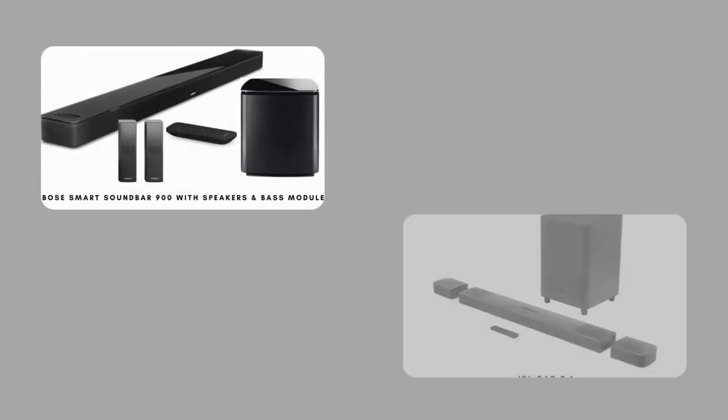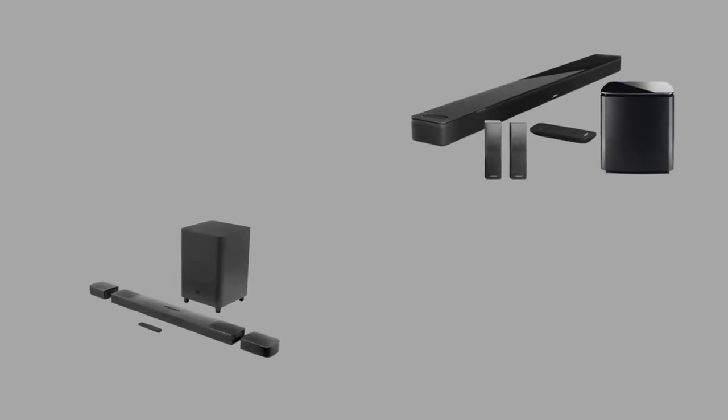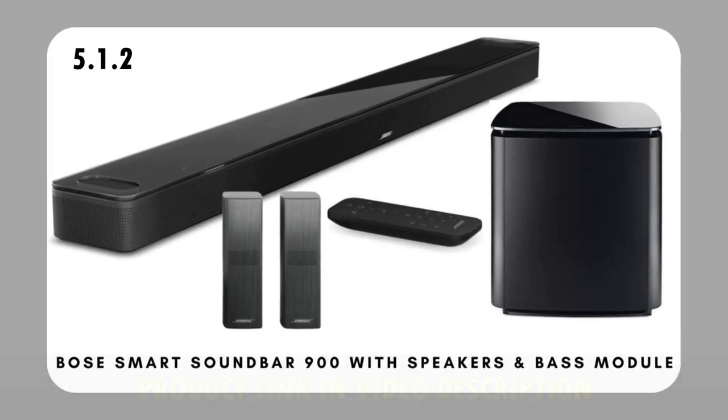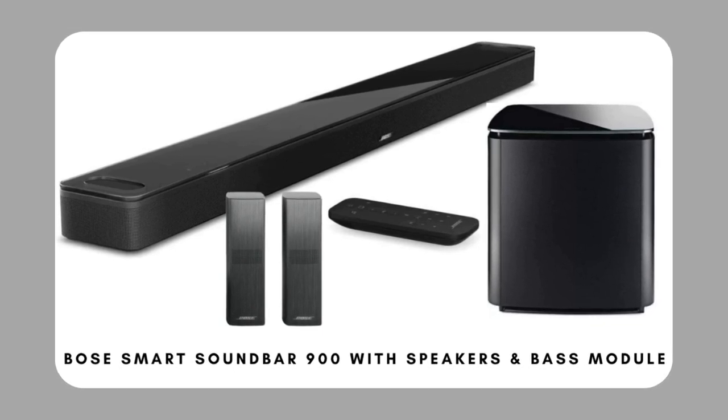Both soundbars are top products and come with important and current specifications which makes the choice a difficult one. Bose Smart Soundbar 900 with speakers and bass module is a 5.1.2 channel smart soundbar setup. Using the Adapt IQ audio calibration feature, you can optimize audio reproduction based on your room. With this feature turned on, it has a very neutral sound profile suitable for listening to many different types of audio content. It supports Dolby Atmos content, but there's still no DTS support.